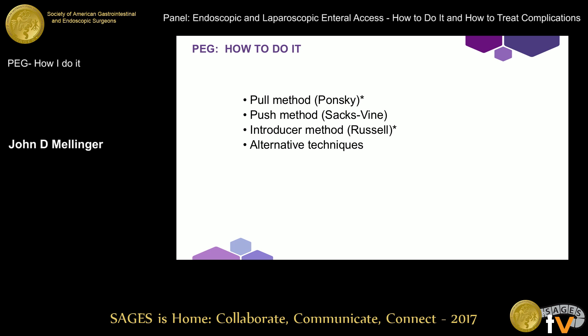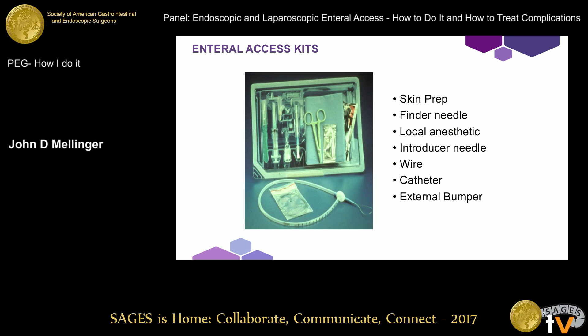Jeff outlined this already, but there are several ways to put in PEGs. I'm sure most of you in the audience have probably worked with all of these. I'm going to briefly mention them, then highlight a few things about the pull method that Jeff already described, and then talk a little more about the introducer method or Russell technique as a good alternative strategy. The kits have become something that has simplified this for all of us compared to the early days, providing one set of materials to accomplish all the things pertinent to the procedure.